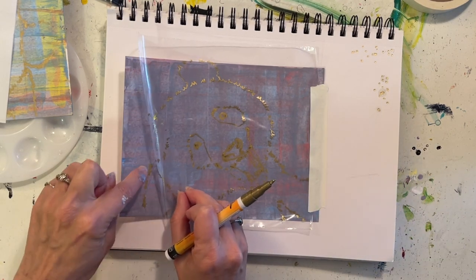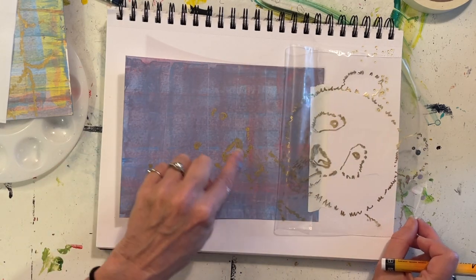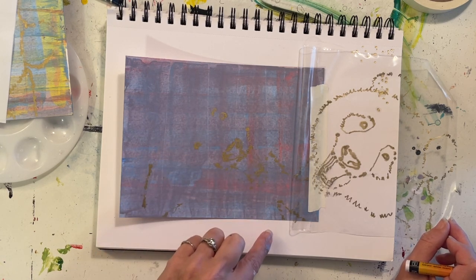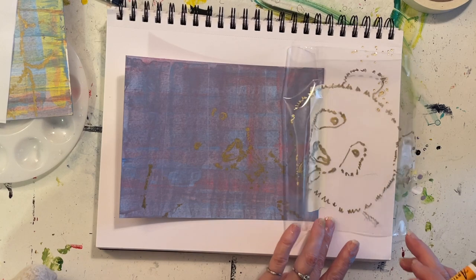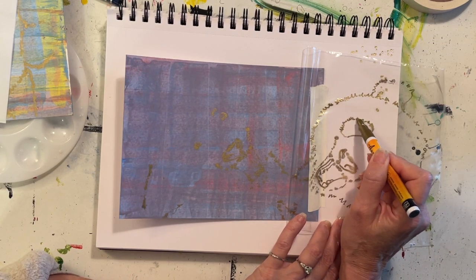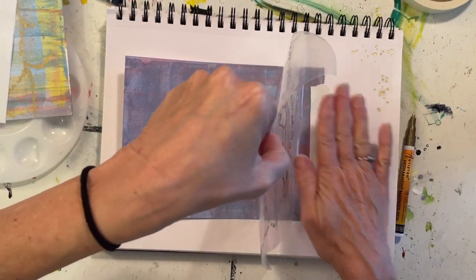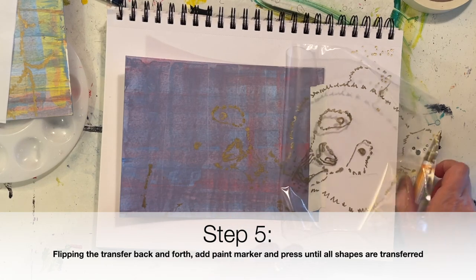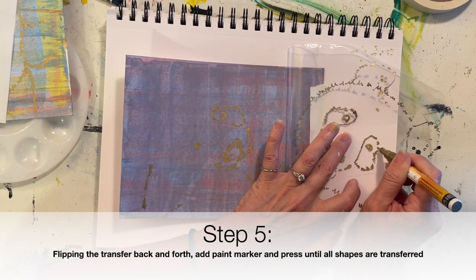Now you can fold this back and I can see some of these lines transferred very well and some didn't transfer at all — and that's okay. I'm going to take a few minutes and make sure anything that didn't transfer gets transferred. The last few things I drew, like his mouth, transferred pretty well, but this whole area around his eyes didn't, his head didn't, his ears didn't. So I'm just going to pick small areas, add more ink from the marker, and then transfer small areas at a time. The tape is helpful because everything will stay perfectly aligned.